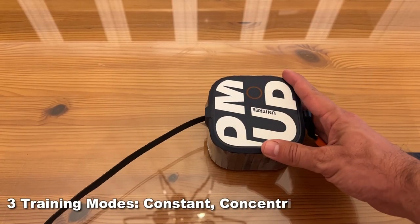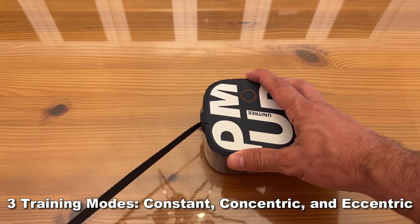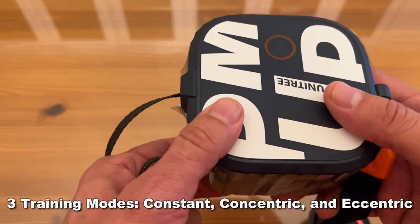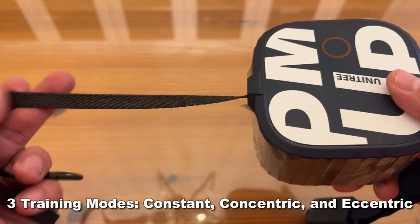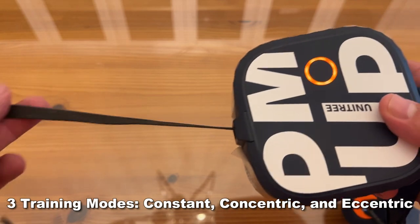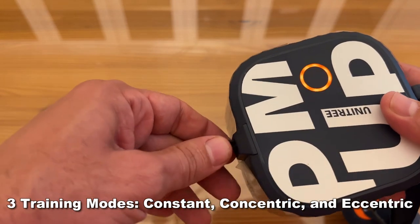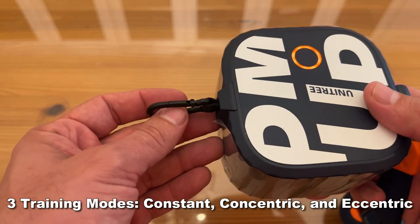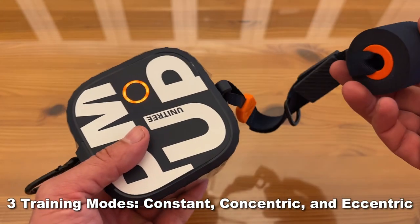The product actually has four different modes. Constant mode, which is 2 to 20 kilograms in a constant manner. Then it has an eccentric mode, which is 5 to 20 kilograms with a range of 0 to 50%. Concentric mode also ranges from 5 to 20 kilograms and will be available in August, at 0 to 50%. And then chains mode, where the resistance can be scheduled — that'll be available in October. Pretty exciting.